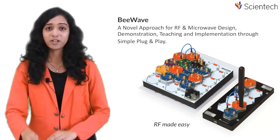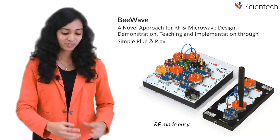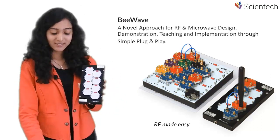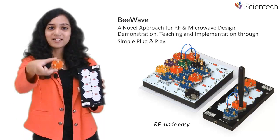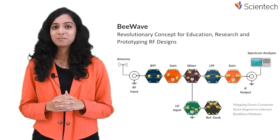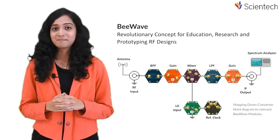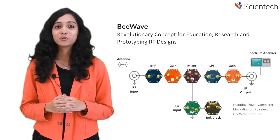No longer will you have to worry about biasing, powering, or matching complex tracks on your PCB. B-Wave acts like an RF breadboard where you just need to place and connect different modules, each representing different RF components. It opens the door to innovation in the RF field by allowing users to build complete RF systems using ready-made modules representing common RF circuit components like filters, mixers, voltage gain amplifiers, switches, circulators, and many more.